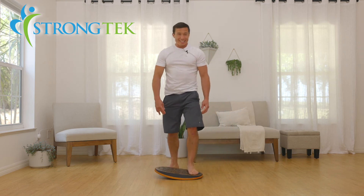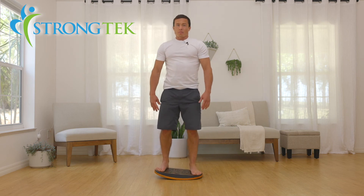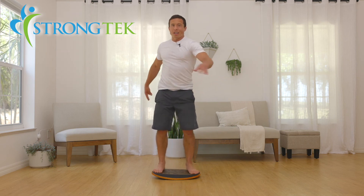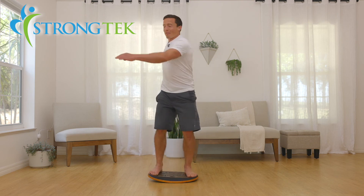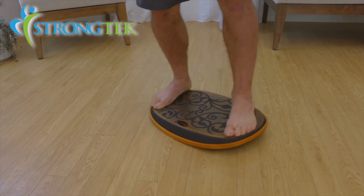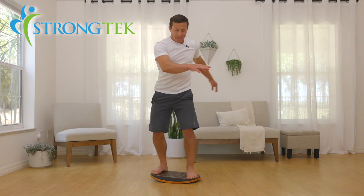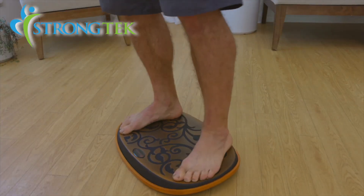Again, same great stability off the mat, but now we can get a little twist action in — so we can have fun working the core in a twisting motion. You can also raise one side, tilt to the other, and twist.